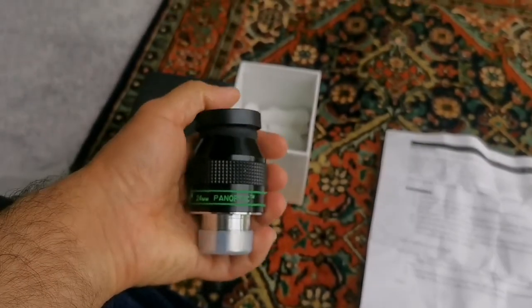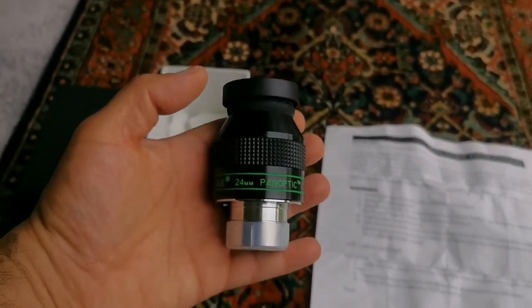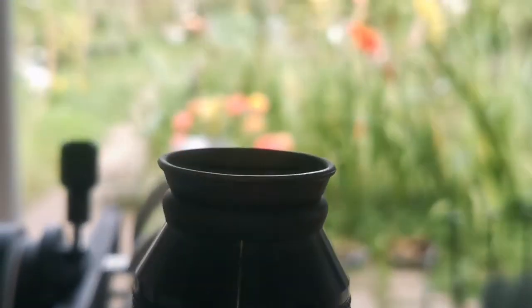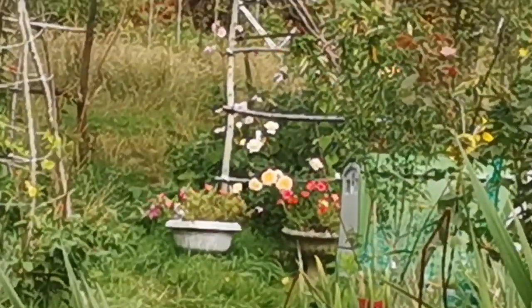Let's put this on the telescope and see how it performs. This is the Teleview Panoptic. And where I am looking are those flowers at the end.